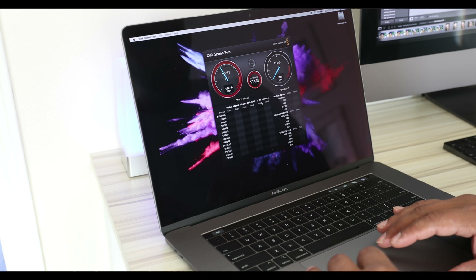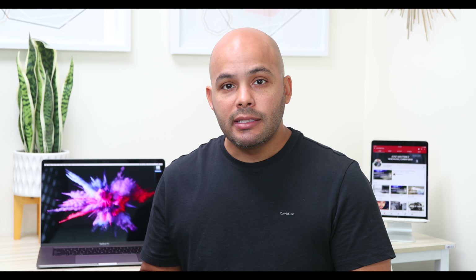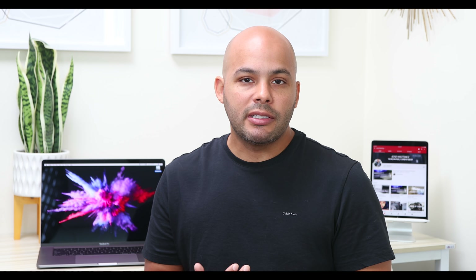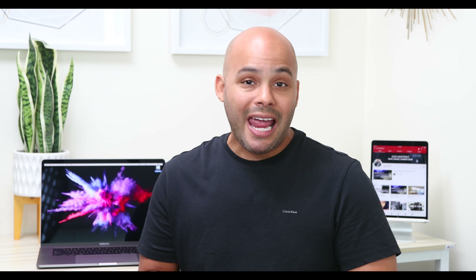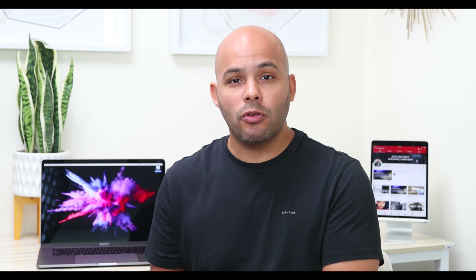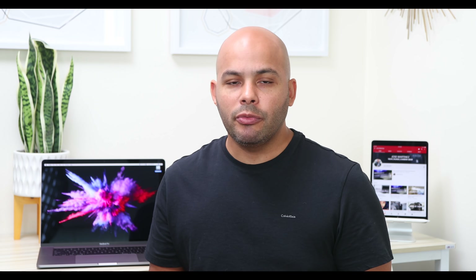Looking at the Blackmagic speed test for the internal SSD, I have the 256GB SSD version. I haven't really gotten into speed comparisons with video editing in Premiere Pro and Final Cut Pro yet. I'm going to do that tonight and tomorrow to see the difference compared to my 2017 MacBook Pro, my iMac Pro, and my 10-core system — checking export speeds with 4K video.